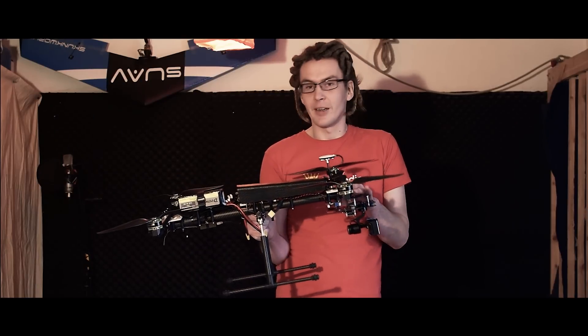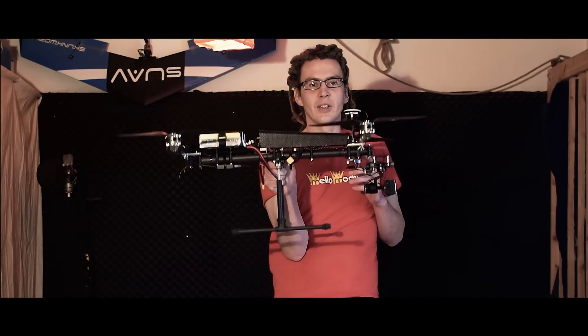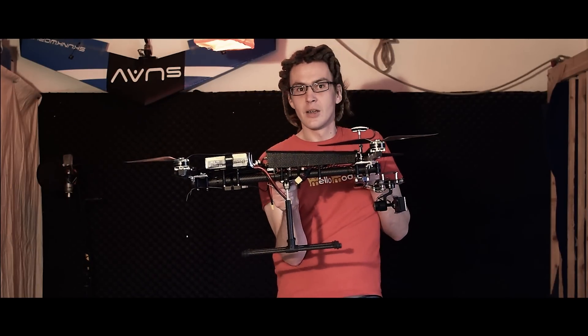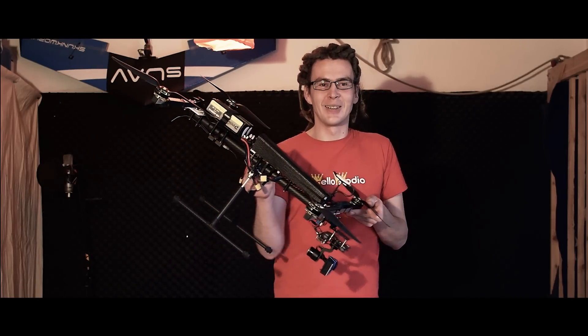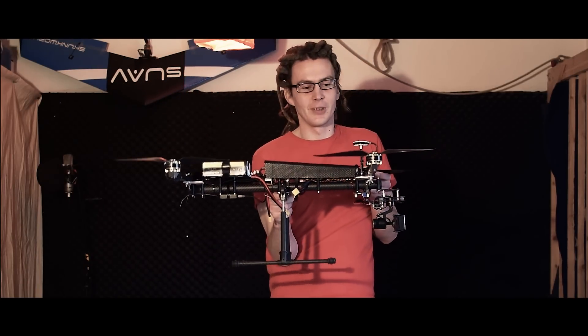So I decided to build an H frame, where I can put the gimbal all the way up front. And even when pushing it hard, you never see the props in your video footage, which is really great.